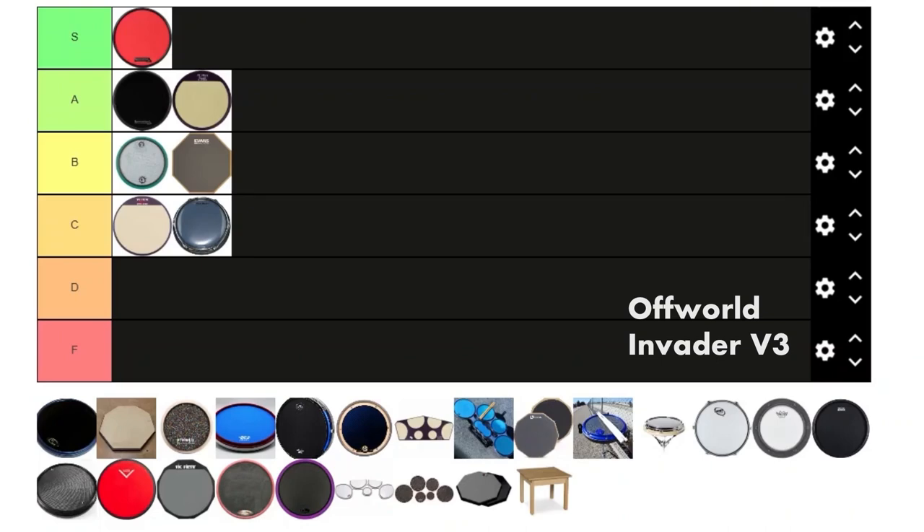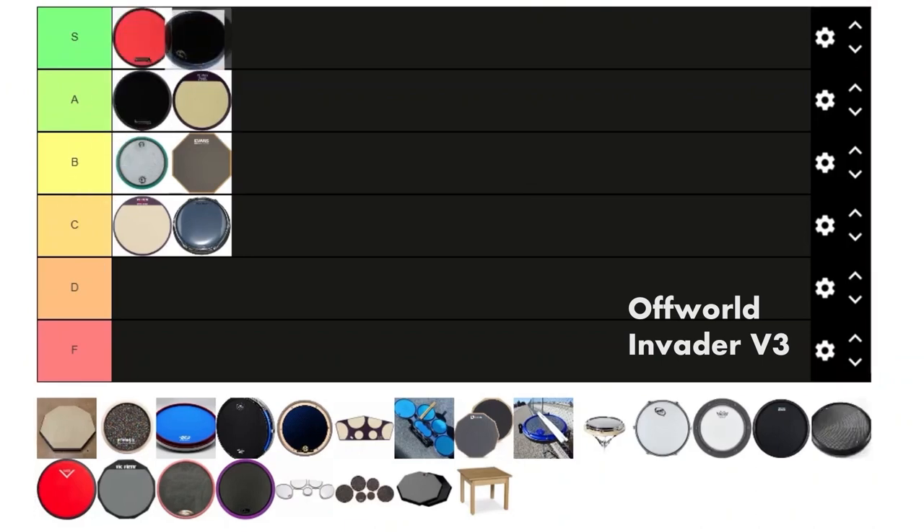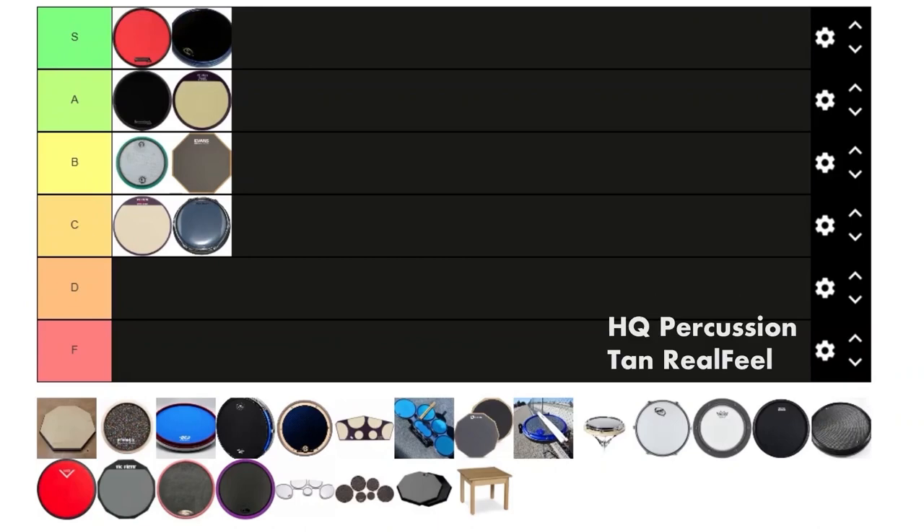Next we got the Off World Invader. This is basically the flagship practice pad. I still like the Innovative pad a bit better than this one, but this is no doubt S tier.